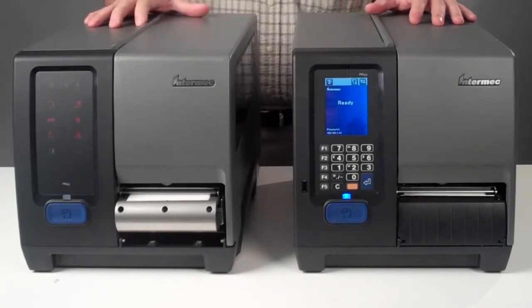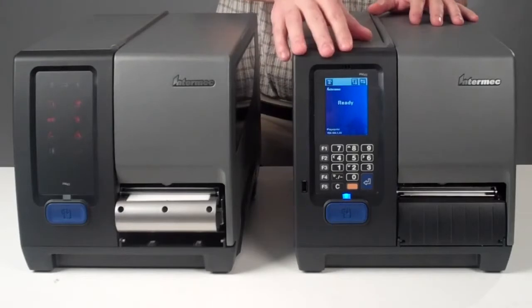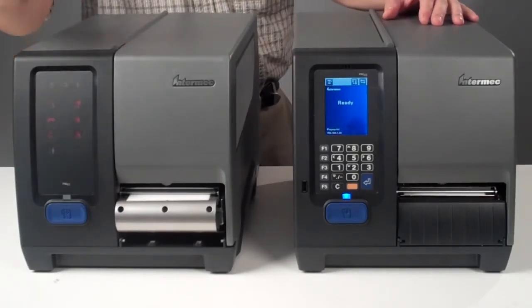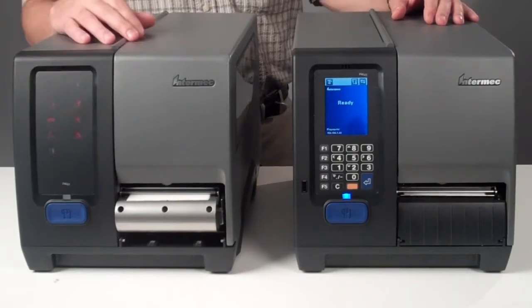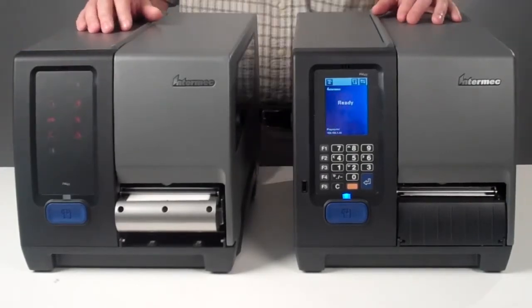The Intermec industrial printer PM43 comes with two different user interfaces: an icon interface and a colorful touch user interface. The icon interface gives you a variety of icons that feeds you information about what is happening with the printer, and is designed to protect against any unwanted tampering in a similar way to the 3400.